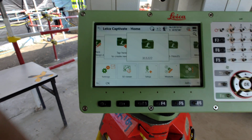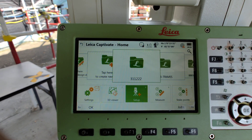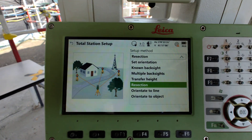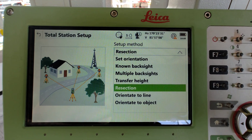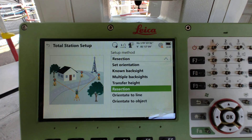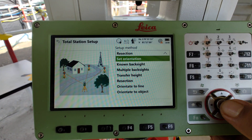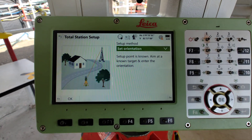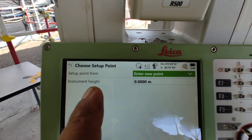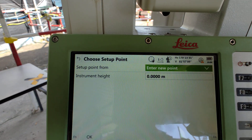So we have to start. First we have to go to Setup. There are so many methods here for control survey works — which method we need to follow, we need to select. For control survey work we need to select Set Orientation. Press okay. You can see: Setup Point From Internal — New Point. Yes, today we are going to start new, so we select New.